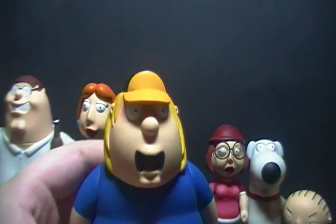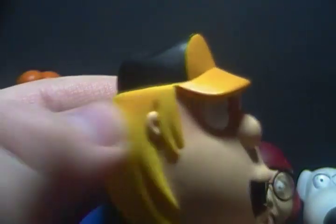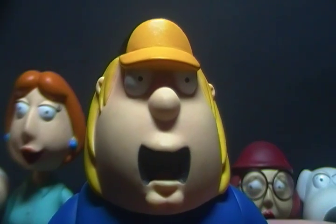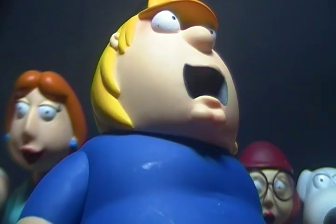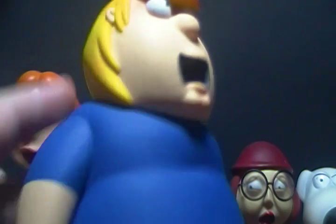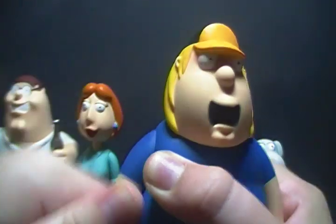Next is Chris. His head sculpt has his blonde hair, ears, a painted hat, painted eyes and nose, and his mouth is open with the tongue painted in there, as well as his provocative chin. His hands are permanently molded in a rock-on pose. His shoes are done in white with black details and a red stripe. For articulation, his head can rotate all the way around — though it's really stiff — and the arms and waist rotate as well.